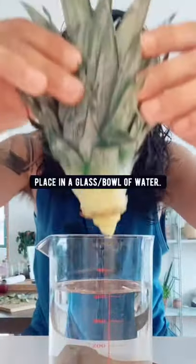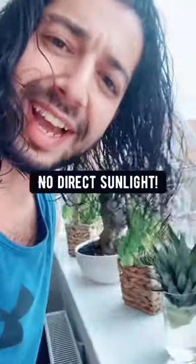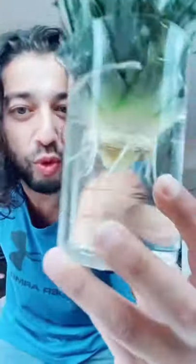The next thing you want to do is place it over a glass of water. Place it somewhere well lit, away from direct sunlight. Pretty soon you'll see that a bunch of roots have grown.